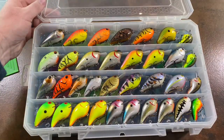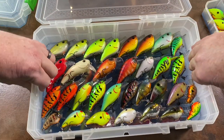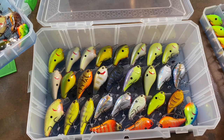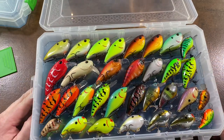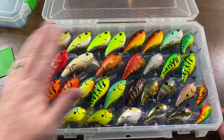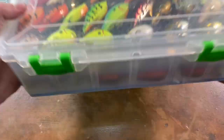Here it is — the completed box. Check this out: 95 square bill crankbaits in here. Of course the amount you can put in depends on how you organize them and their size. 95 square bills in one box, all organized, all easy to get to. Top tray, middle tray — I think I'm going to put the middle tray on top so you can grab the edges and pull it out easier. Wow, this is a freaking cool system. I was skeptical when I ordered it, but the fact that you can put 95 lures in one box is just crazy.